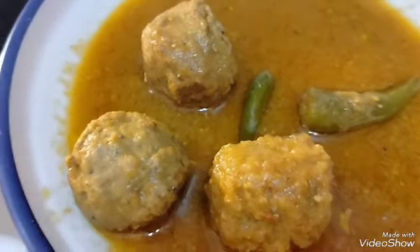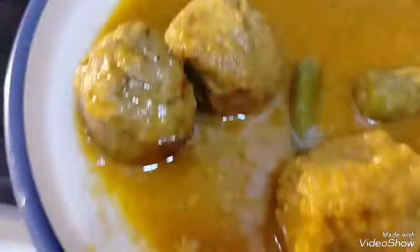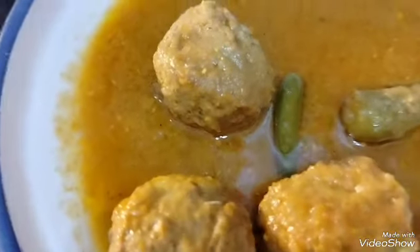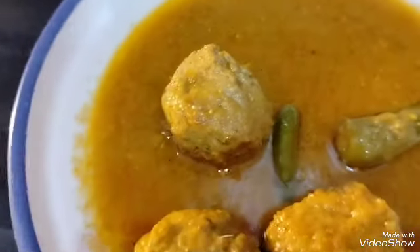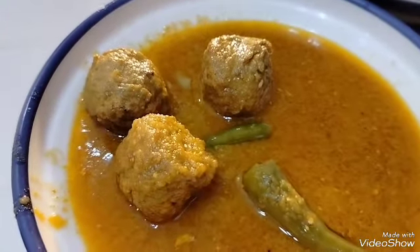This recipe is a very good recipe for guests, which is a very difficult recipe for guests, but this recipe is very easy for me to tell you. Thank you so much.